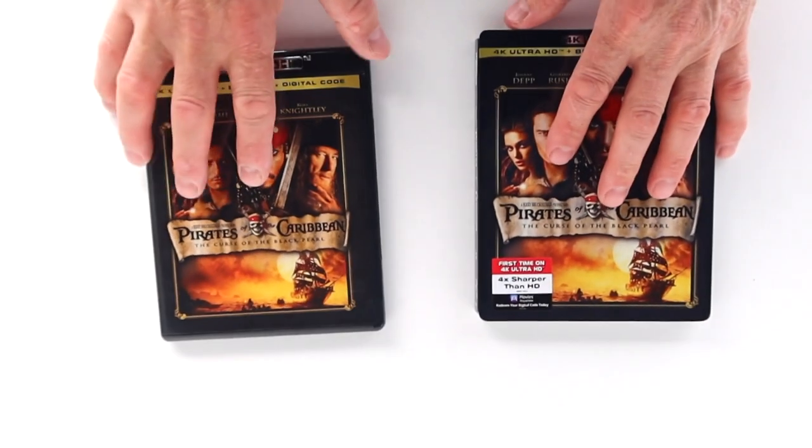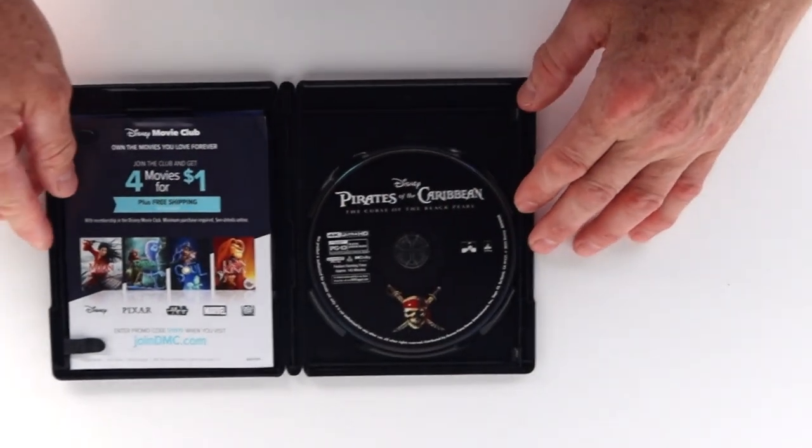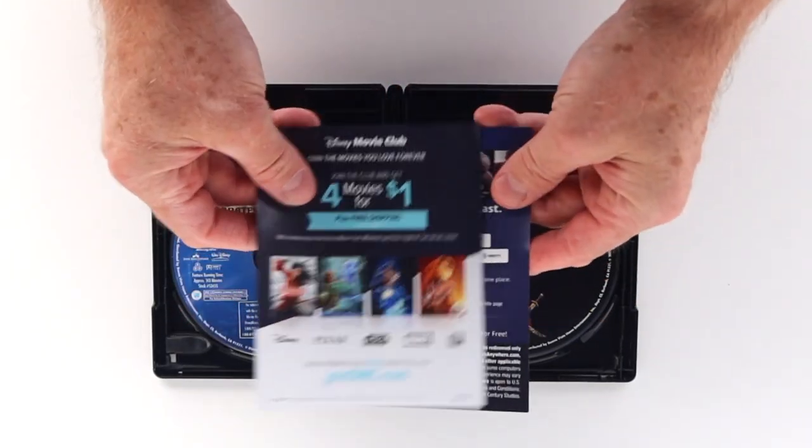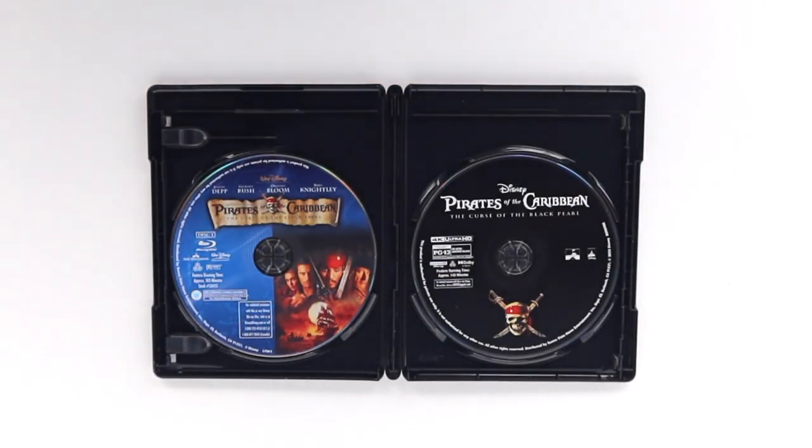Taking off the slip, you can see that both covers are identical. Opening up the case, we get the usual pamphlets, which include your digital code and a Disney Movie Club promo. This one comes as a two-disc set, with the feature presented on a 4K disc and a Blu-ray disc including the film and bonus features. As this disc repurposes the previously issued Blu-ray, both discs include artwork. What isn't repurposed on here is the bonus Blu-ray disc that has been included on each previous release.